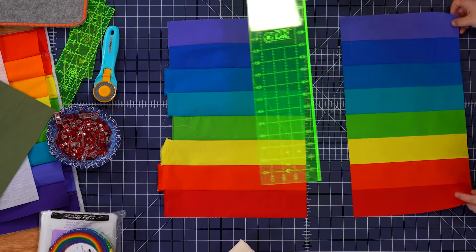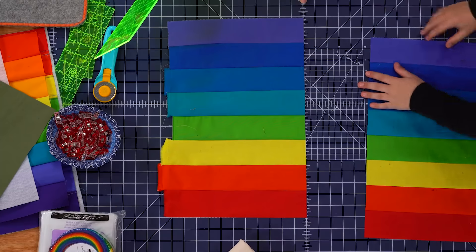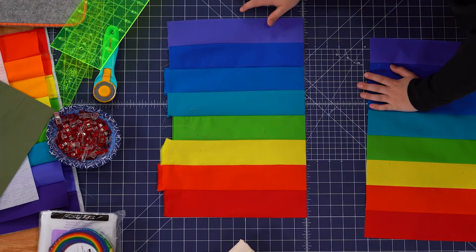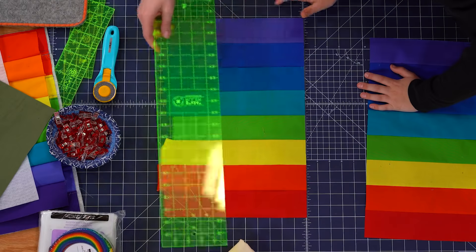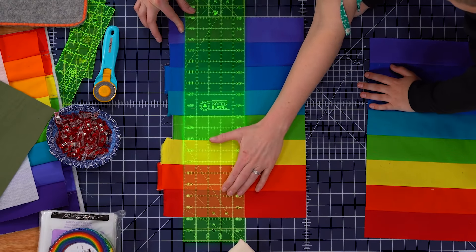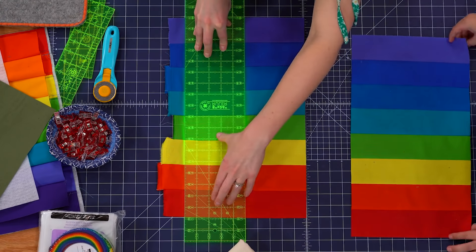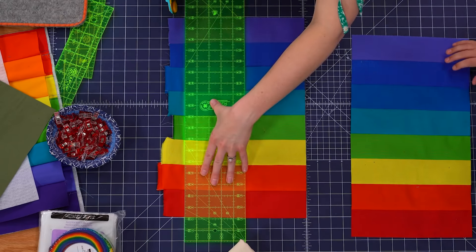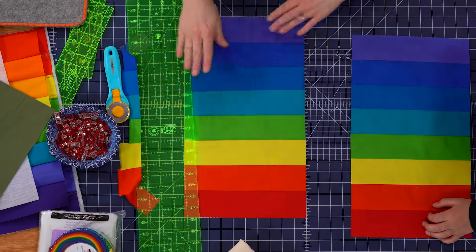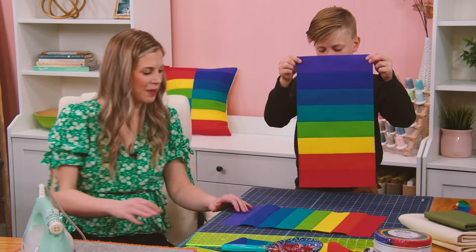We're going to cut on that line, make sure our ruler's nice and straight, and there's our first cut. Then we're going to measure over 10 more — one, two, three, four, five, six, seven, eight, nine, ten — perfect. There we go, bud — look how great that looks! Can you believe you sewed that?